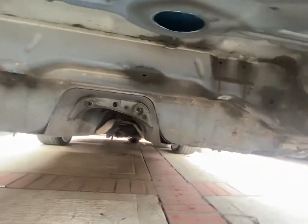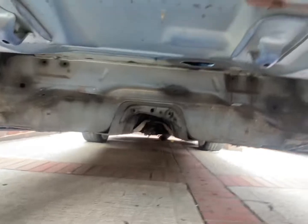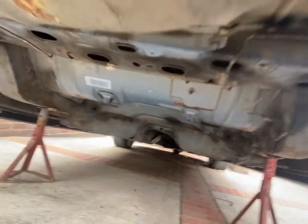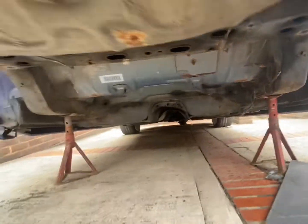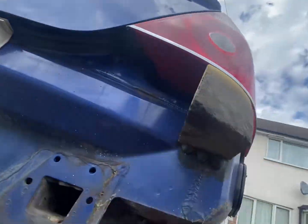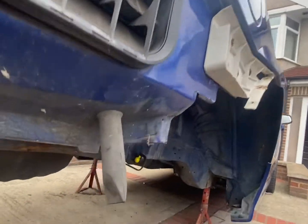We're getting there. Once all the back's done it's going to be the front — it's never ending. So yeah, there you go guys — that's the tour of the underneath of the blue saloon. Thanks for watching, keep safe.